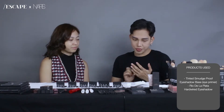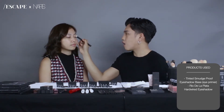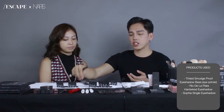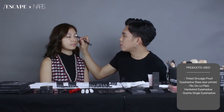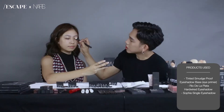Now we're moving on to the exciting part — the eyeshadows. With a big fluffy brush, just apply it all over the brow bone. Then I'm going to pick another shade, this one is called Sophia. Dip your brush onto it and tap off the excess, then apply it all over the lid.